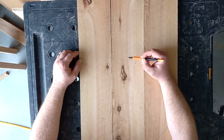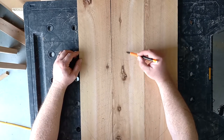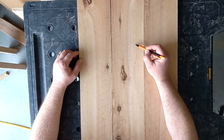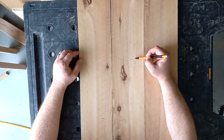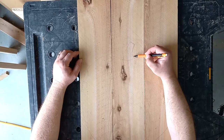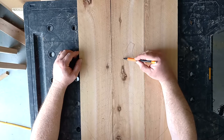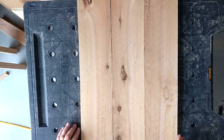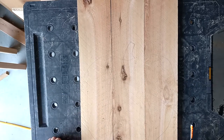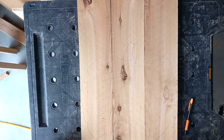I'm going to put a stem up here that goes out to the side, like pumpkin stems often do. And that is clean enough that I can cut it out with the jigsaw.